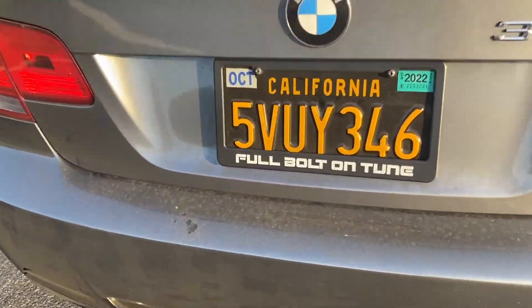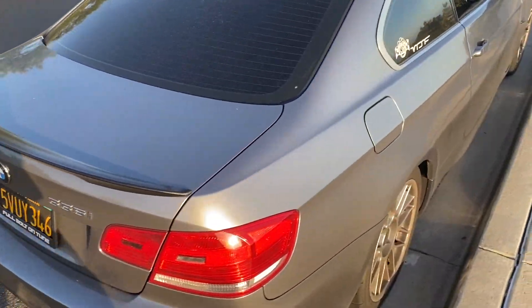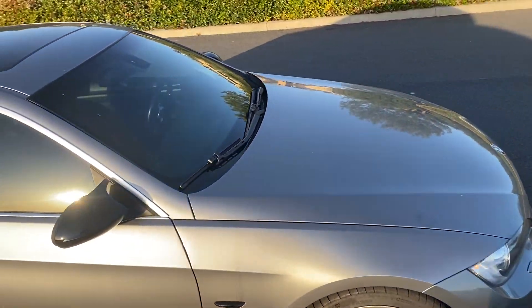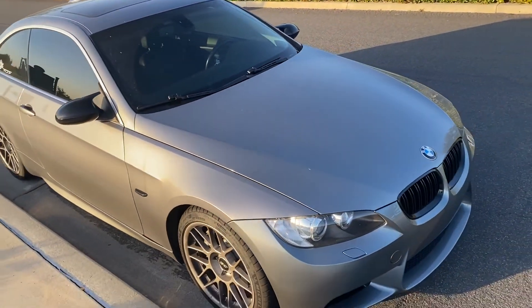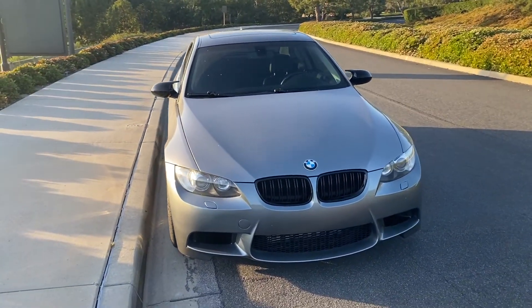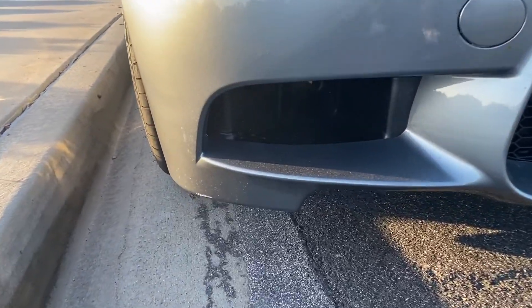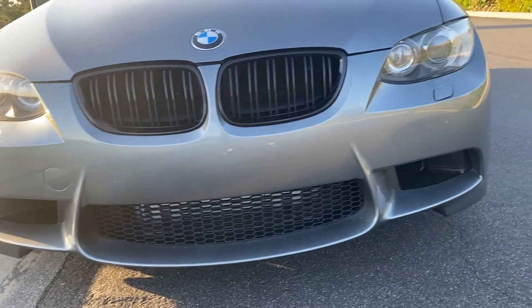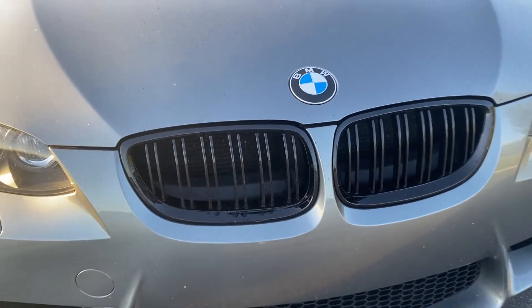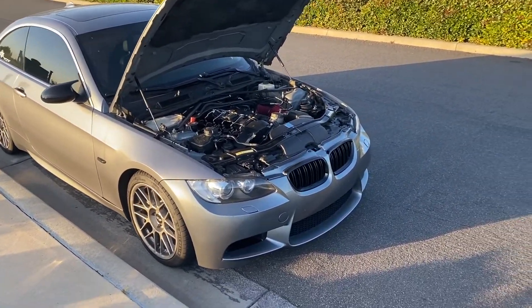Window tint — you already know this adds horsepower. Then come to the front: M3 bumper with the ducts.